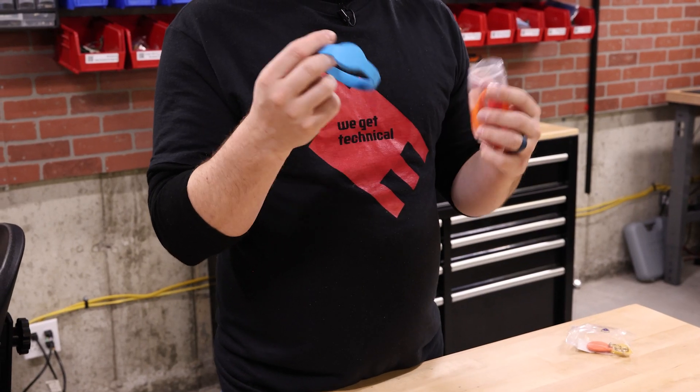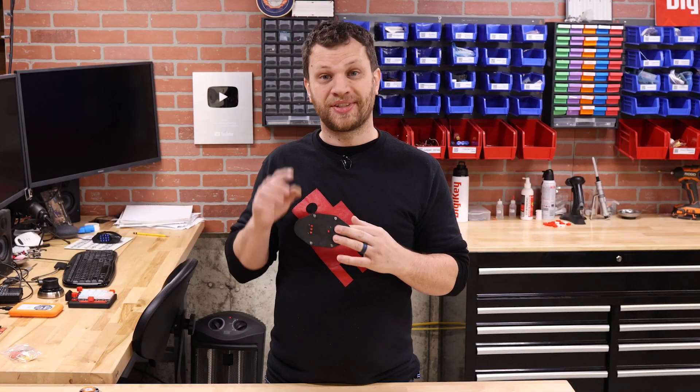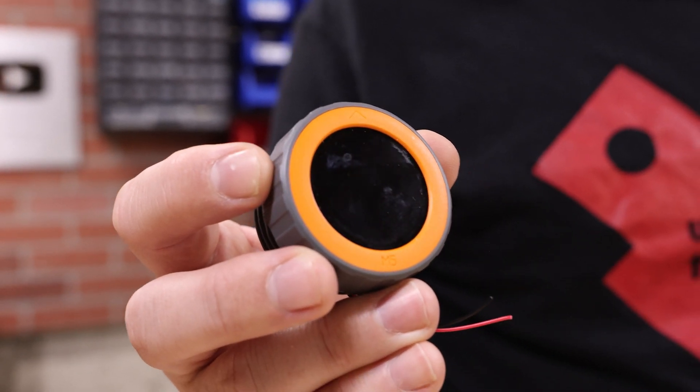But then I found these — RFID bracelets. They're the same exact thing, colorful, and my kids love wearing bracelets. So this is definitely what I'm going to use. But there's a problem: the microcontroller I'm currently using doesn't have a way to read RFID tags. So instead I found the M5 Dial, which has the exact same microcontroller, a display, and an RFID reader built in. So I'm going to switch to this one.